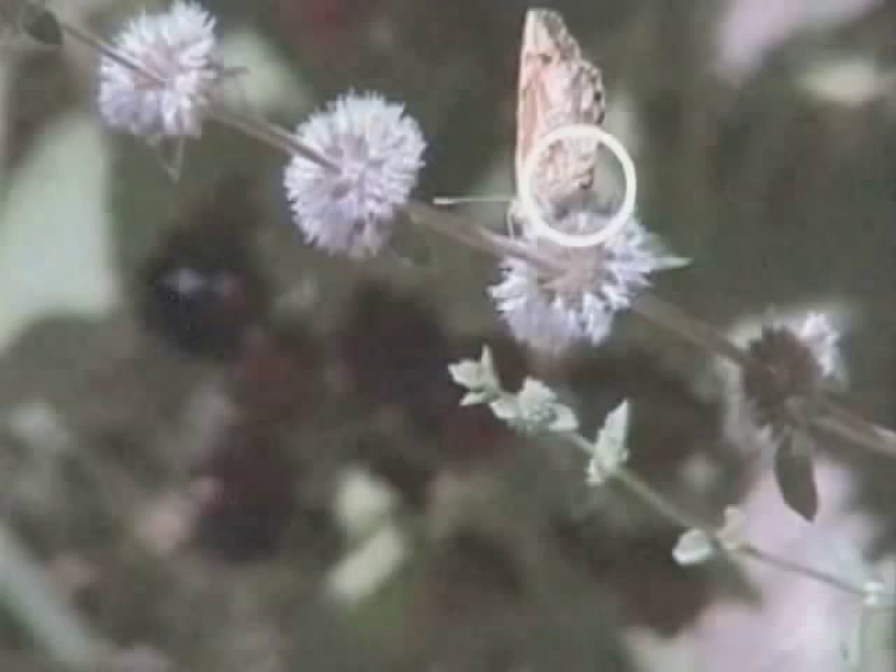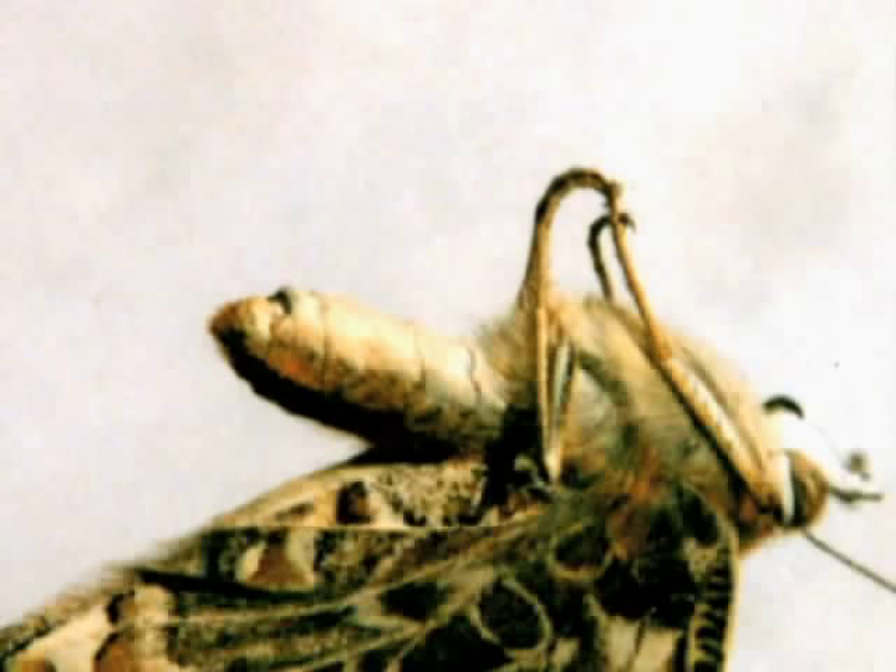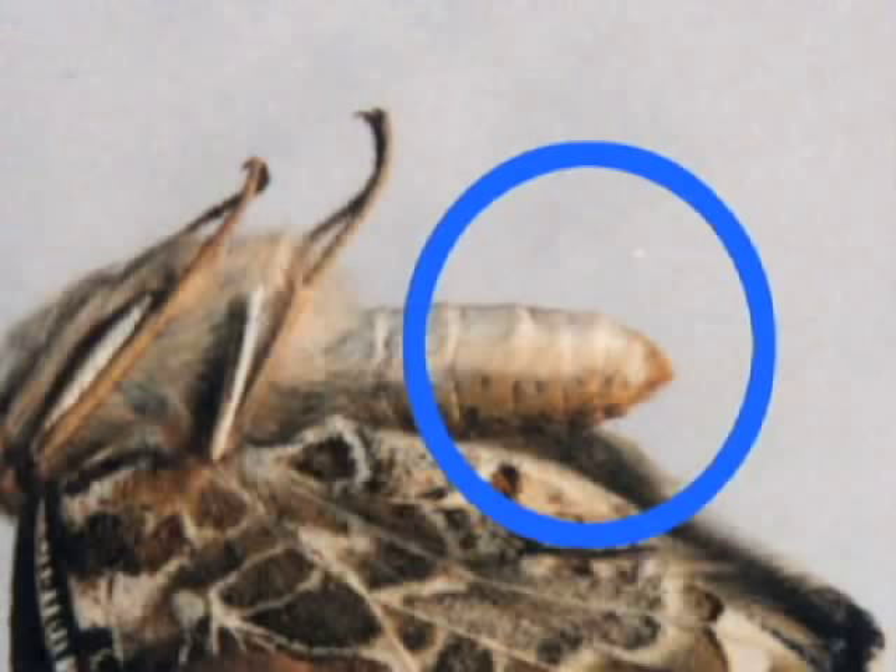These are a couple of painted ladies which belong to the Nymphalidae family. The one on the left is a male, the right one is a female. This is the same female from the side. Most brush-footed butterflies are not this easy to determine — we just got lucky with this one. While we're here, count the legs.